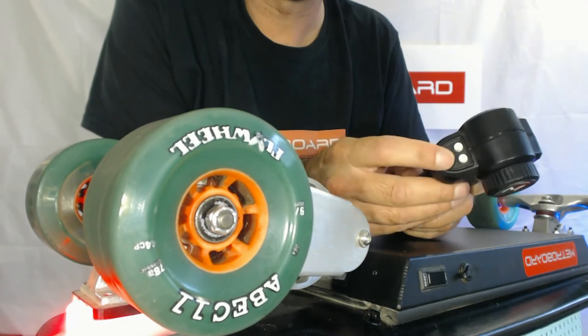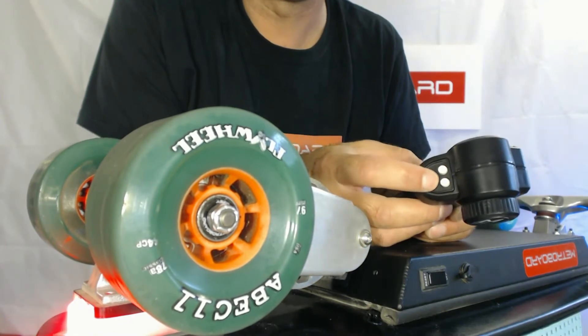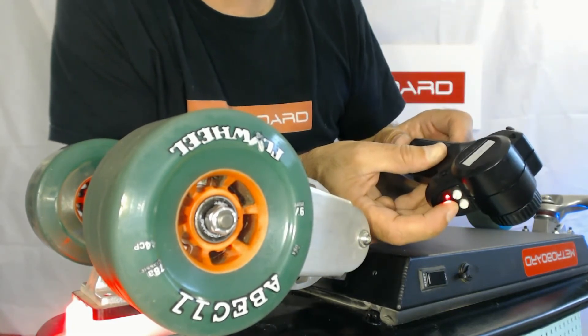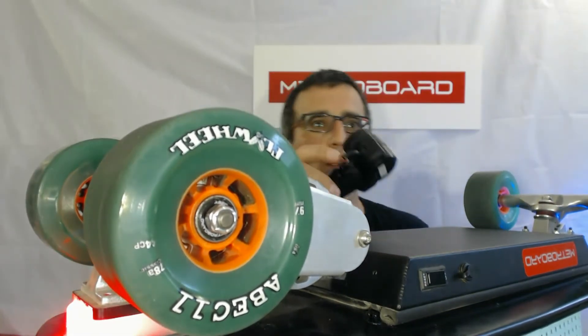Once it's on, you want to press the little black button on the remote just below the white knob — it says 'pair' on it. Hold that down and at the same time turn on the on-off switch. You can see that the red light flashes and then it becomes solid. Once it becomes solid, it's now bound to the receiver and it should work.